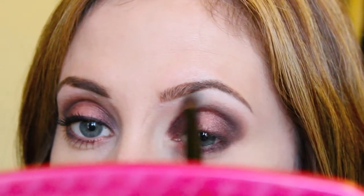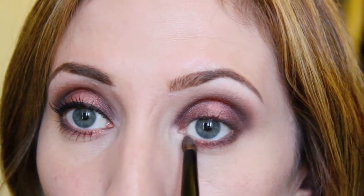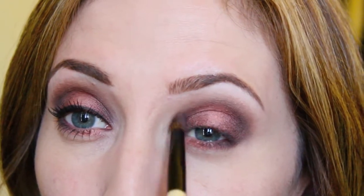I'm just touching up my highlight now and blending the upper edge — we don't want any harsh lines. Then I'm putting some of that highlight color right into the inner tear duct area to brighten up the inner corner.